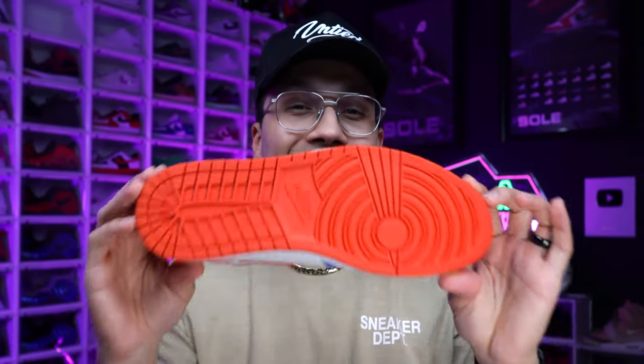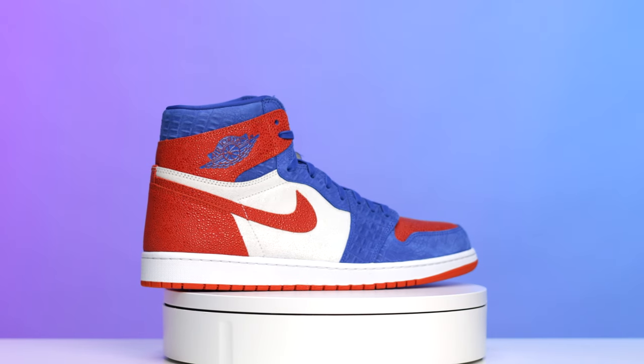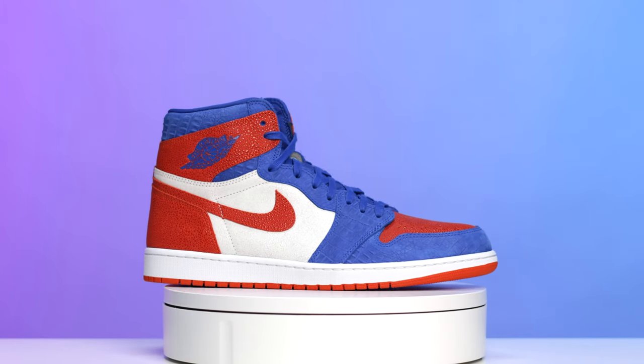This shoe might actually be one of the nicest pairs of Air Jordan Ones in my entire collection. Today I'm going to be giving you guys an in-depth look at the Air Jordan One OG High Florida Gators. My name is DJ and this is the DNA Show.